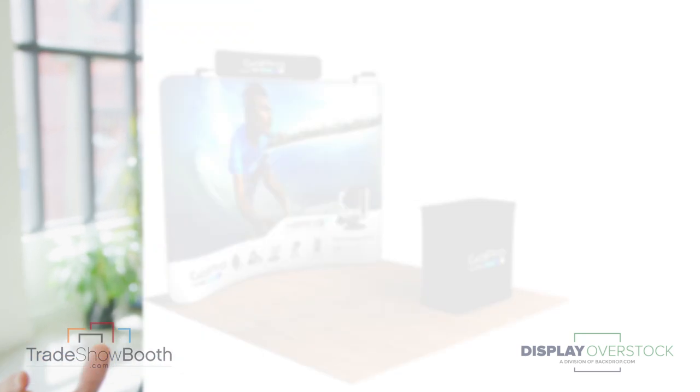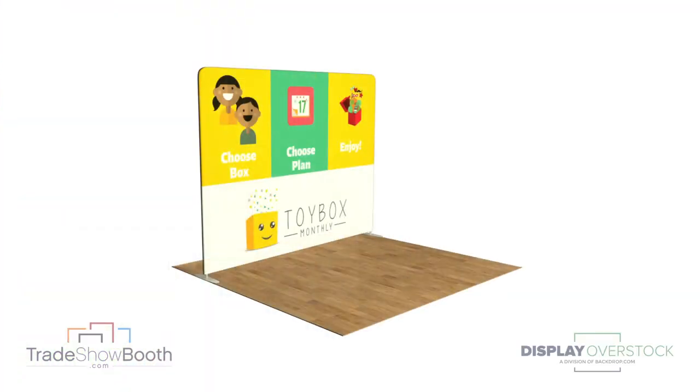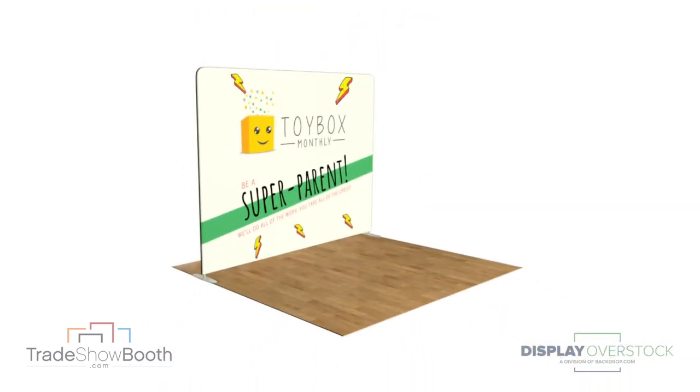An optional header at the top can either sit flush on the backdrop or raised for better visibility. Note that the Quick Zip system can be printed double-sided, meaning if you have two shows or different demographics to target, or maybe even different brands, products and services, you can flip between side A and side B.